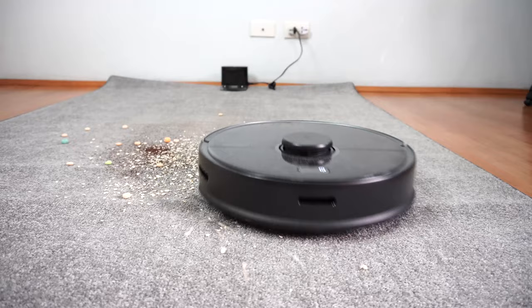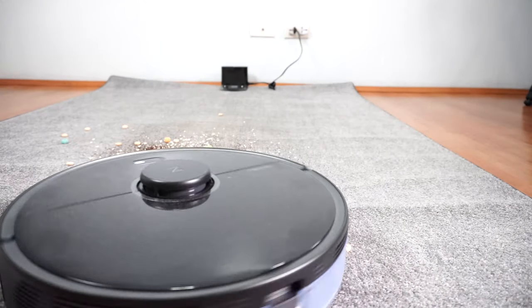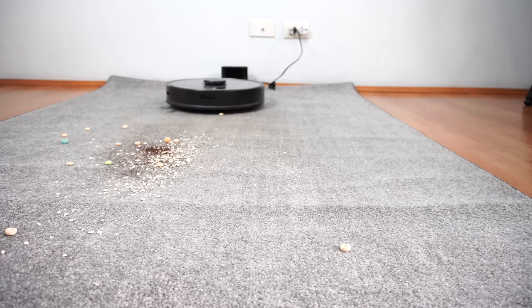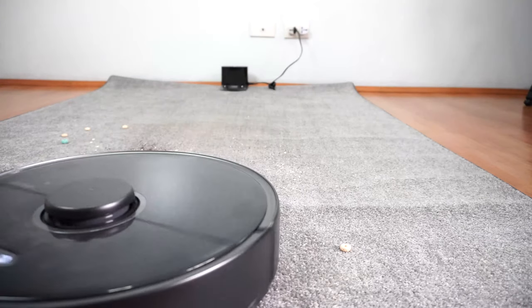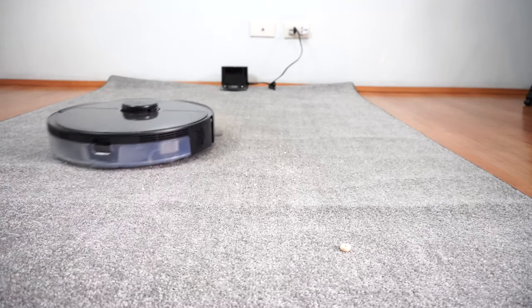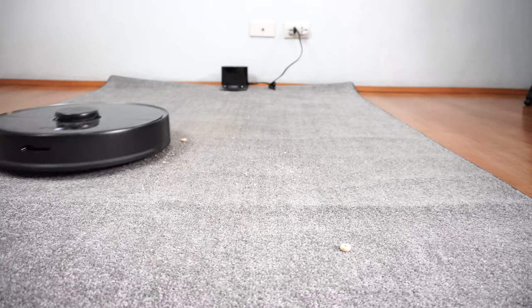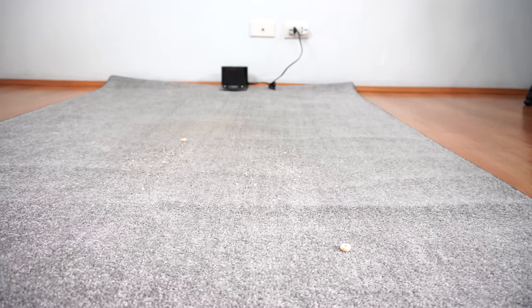The S5 Max doesn't have the sloping issue of the V3, so its brushes keep contact with the surface at all times. Passes were cleaner and it didn't struggle with heavier debris like pet food, Quaker Oats, or large debris like Cheerios and Fruit Loops. Overall, the S5 Max is the better option between the two for cleaning surface or embedded dirt on carpet.